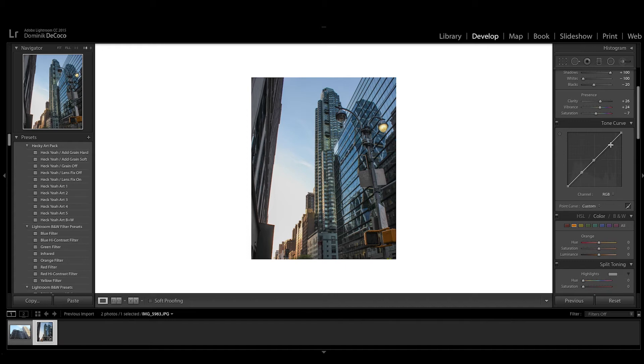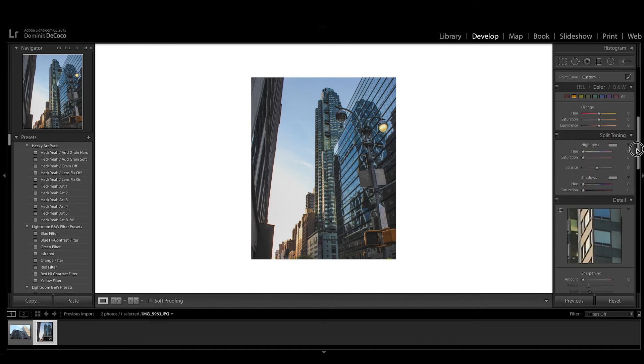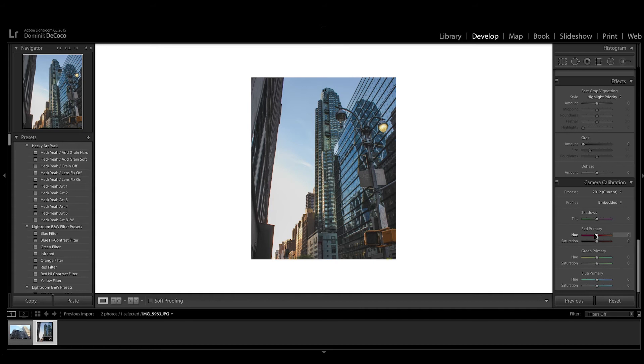Now we're in the tone curves. The first thing we want to do is make anchor dots so that the corners always stay the same no matter what you do. Then we're gonna take the bottom corner and shift it a little bit upwards — what that does is it's going to fade that image a little bit. You can see the before and after — it just fades that image out a little bit.